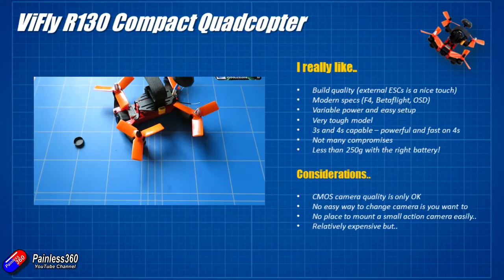There are only a couple of things to nitpick. The CMOS camera quality is okay, but it would have been nice if it had been a CCD camera — there are some really beautiful little CCD cameras from people like Runcam and Foxeer that would fit in that space. They also don't provide an easy way for you to mount another camera if you wanted to; both of those would have been nice options. Because of its size, there is no easy place to mount an action camera. You might be able to strap something like a Mobius on top of the battery, but then you're probably going to push it over the 250 gram limit, and there is no place for something like a GoPro or one of the new Foxeer 4K cameras.